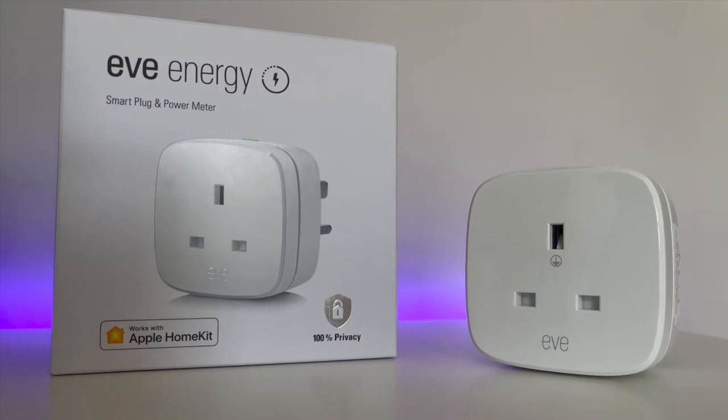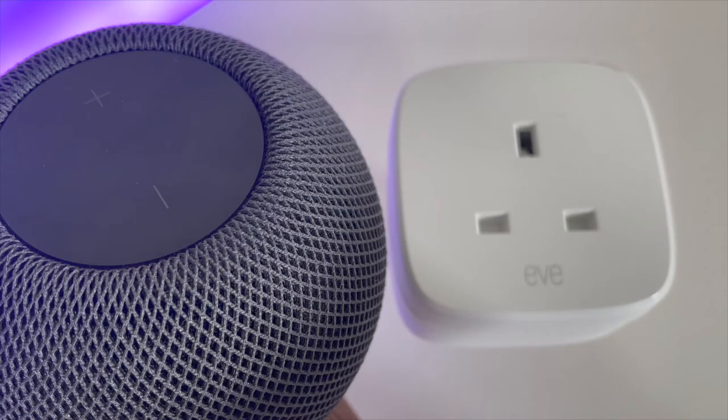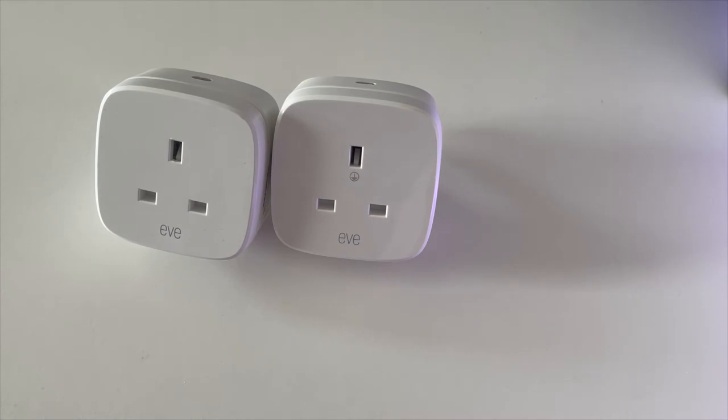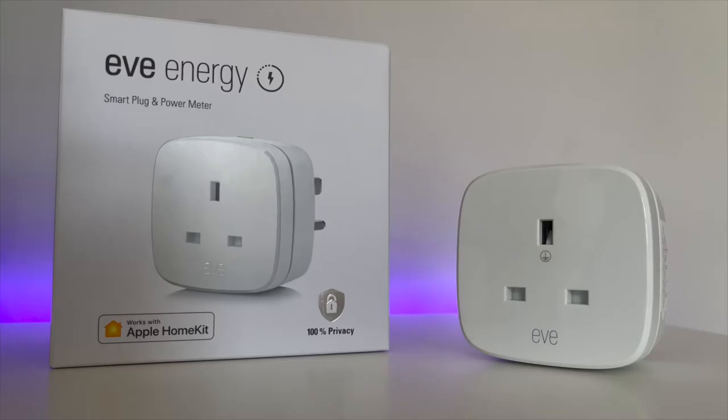In our last video we took a deep dive on this — the Eve Energy smart plug. We tested it out and compared the newest generation to its predecessor. I don't want to spoil that video if you've not already seen it, but safe to say that this is one of my favorite smart home products of all time.